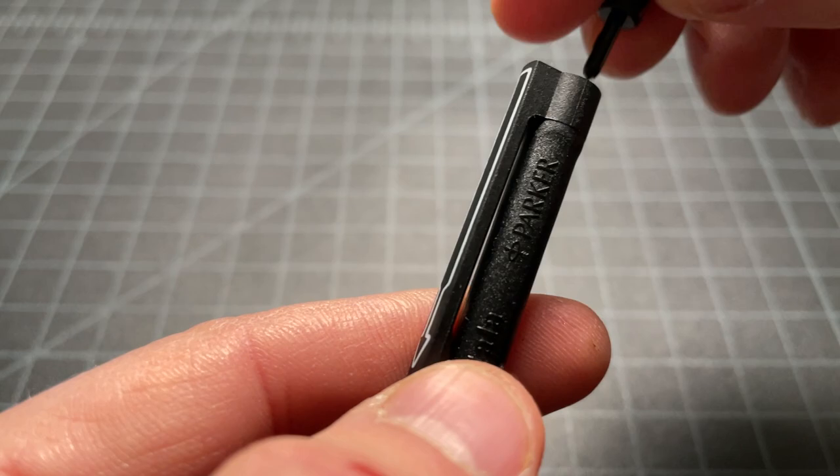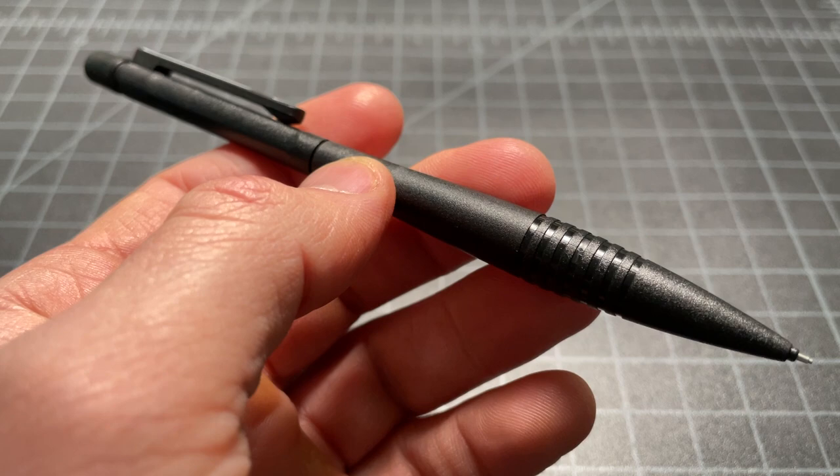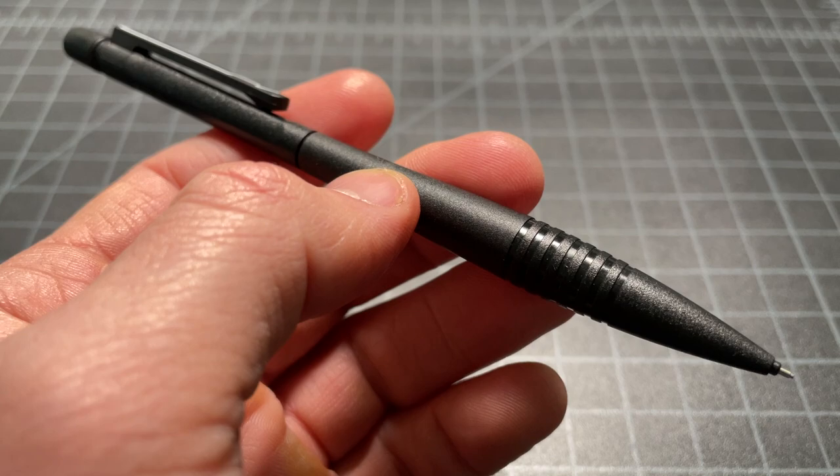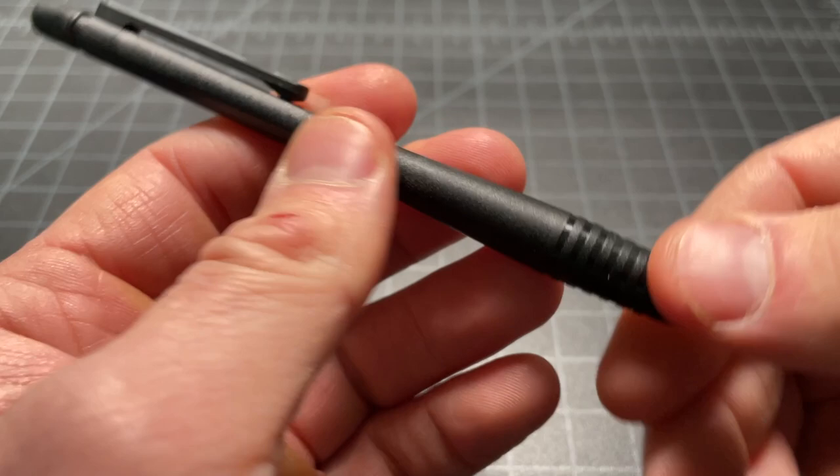When you hold the pencil, it feels very light and flimsy, and I'm not surprised that this was designed to be a disposable pencil. It's way nicer than a typical disposable pencil from the 90s or 2000s, but still, it's not a heavy-duty rotary or something you'd expect from Parker back in the day.